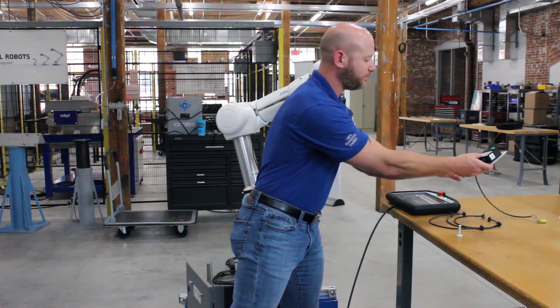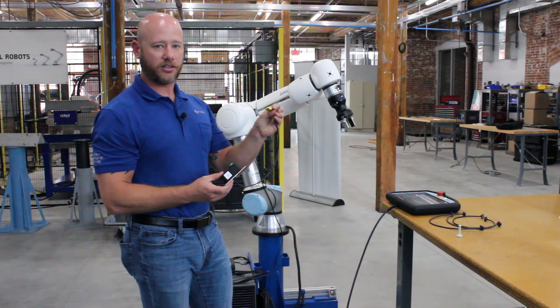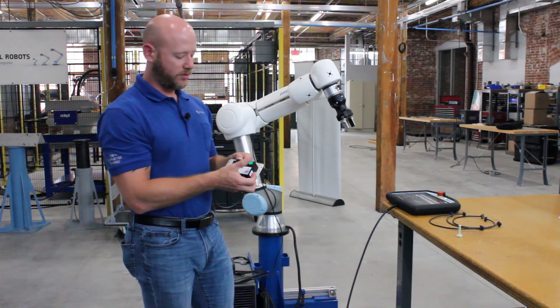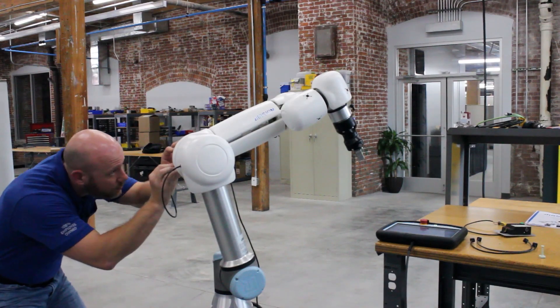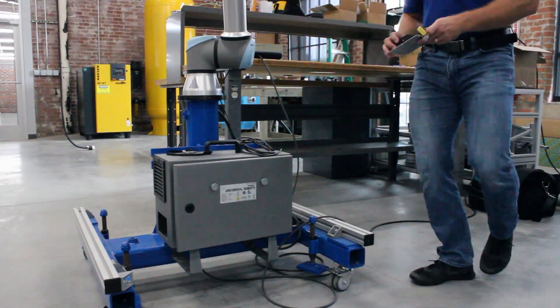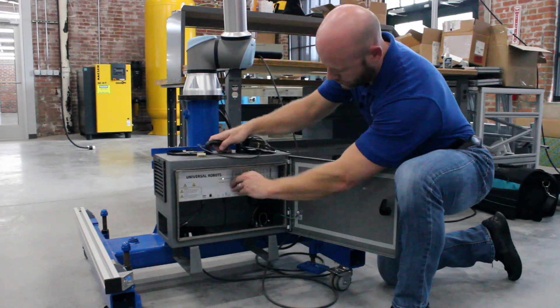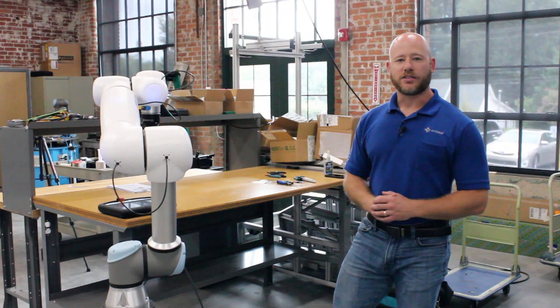Finally, we have our control box here. It should be pre-wired from AirSkin. These will plug into the UR controller and then we'll start the system up. So after everything is plugged in and installed,